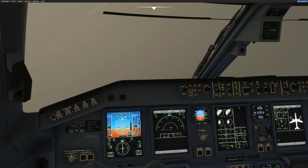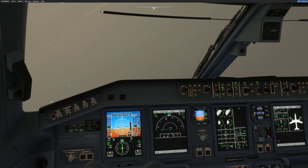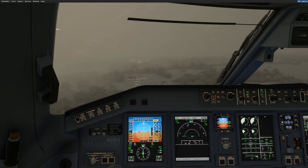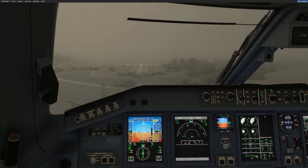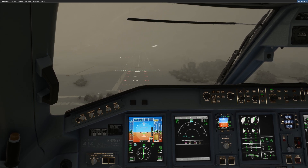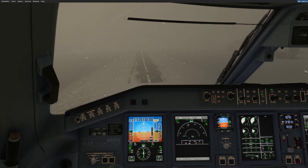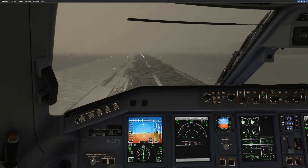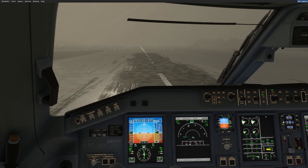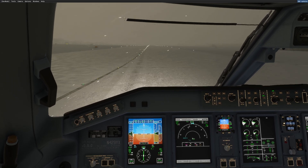I can arm the approach — localizer captured, glideslope is alive, and we are going down for the landing. Runway in sight, let's take autopilot off and try to land on the centerline — it's a bit windy. Landing, and reversers — they are not coming. Let's stop just out of the runway.